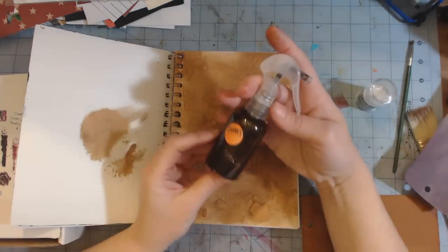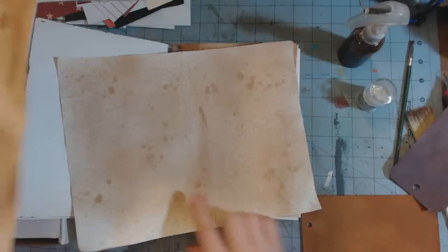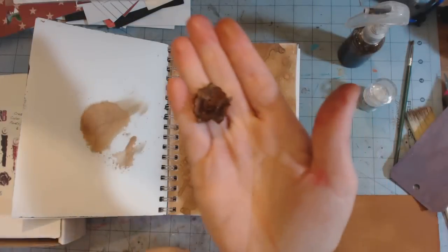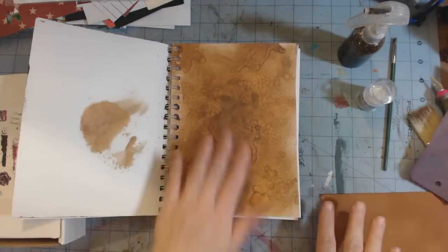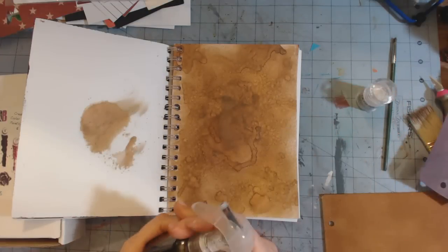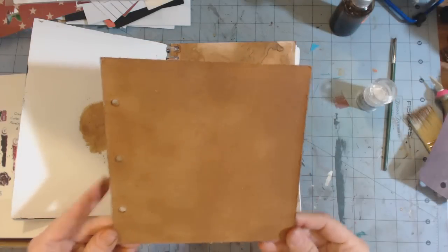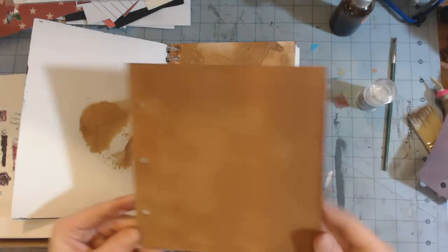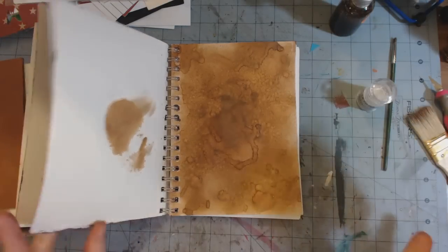I made the caramel color and I sprayed it on one of my journal pages, on some white copy paper — I think it's 28 pound — and I don't know if you can see the shimmer in there. I also sprayed it on a white flower and I really like this color; it looks antique-y. I also sprayed it on a canvas board and I need to do another coat to even it out because I don't like how uneven it is.